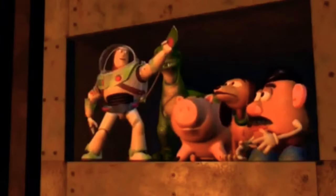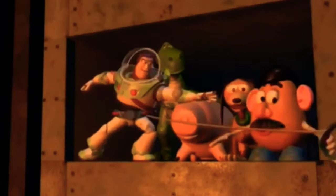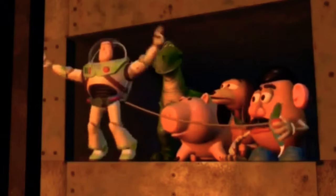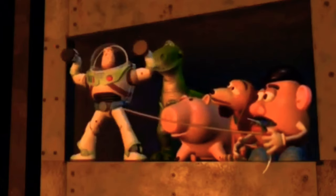Hey partners, as you can see, Buzz Lightyear pulls out this grappling hook from the back of his utility belt. And he is able to fling it in the elevator scene to help the toys climb up the elevator shaft.